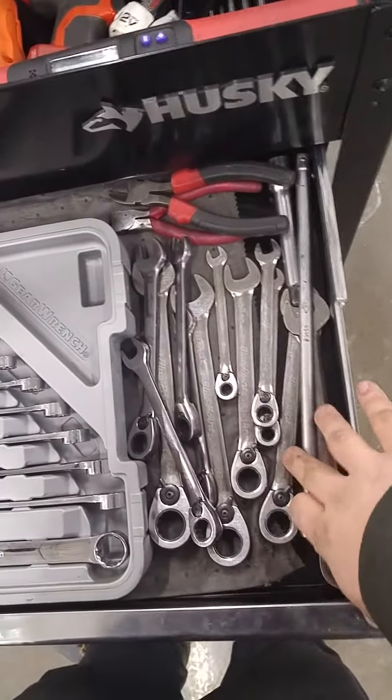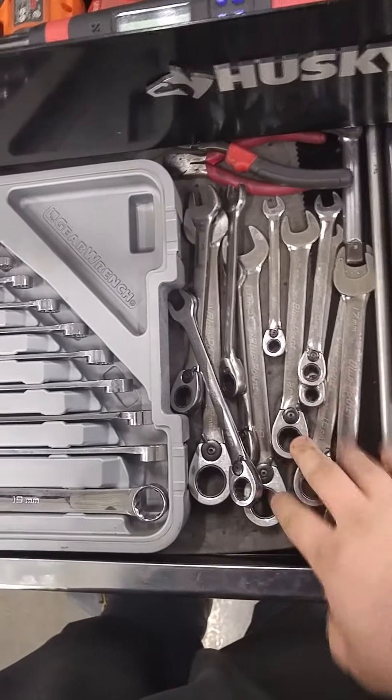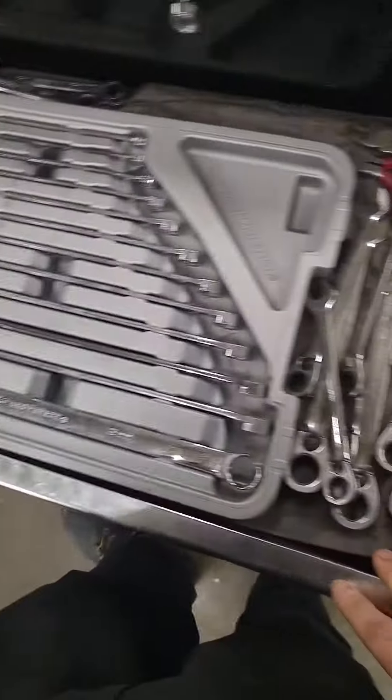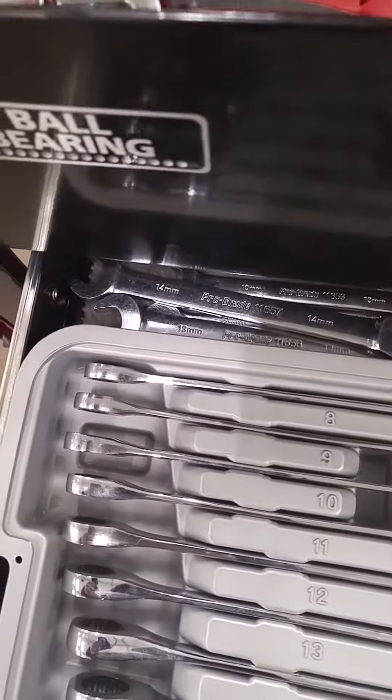I have my extensions off on the side right here. I have my regular ratcheting wrenches right here for when I need to get somewhere smaller that these won't fit or a socket won't fit. And my dykes and more little sacrificial ratchet wrenches over here — if I want to destroy them, it won't cost me anything.